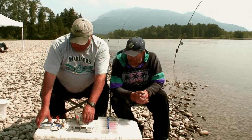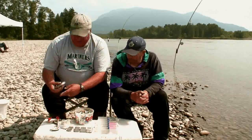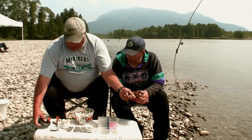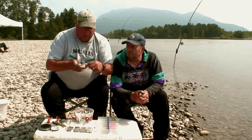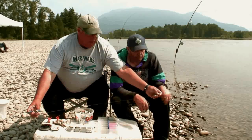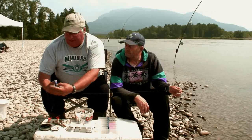Now the first thing I'm going to show you is how to rig our leader. So when you're bar fishing, usually most people like to run around 36 to 40 inches of leader — about like that. So you cut that off.